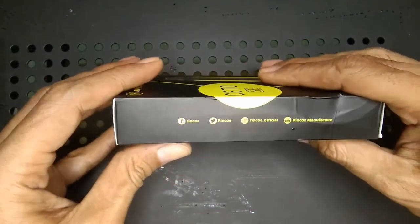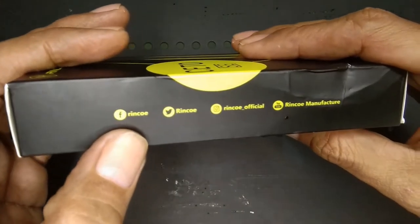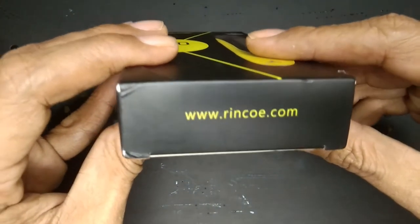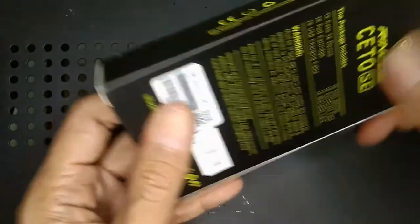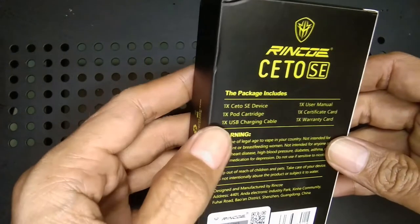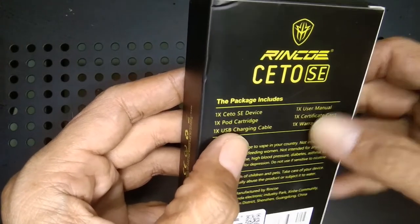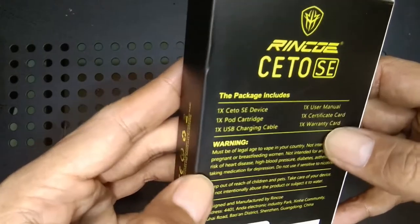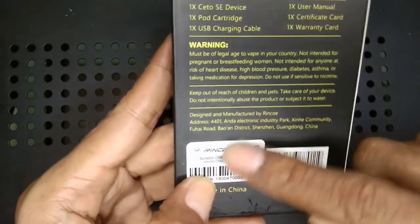Di sini ada sosial medianya: di Facebook ada Rinko, Twitter, Instagram, kemudian YouTube-nya Rinko Manufaktur. Di sini ada website-nya www.ringo.com. Ada beberapa peringatan dari pabriknya. Kita langsung baca bagian belakangnya. Paketnya tersedia: satu Seto SE device, satu port cartridge, satu USB charging cable, satu user manual, sertifikat card, dan kartu garansi.